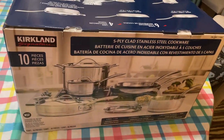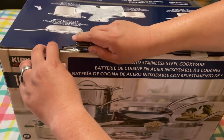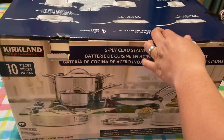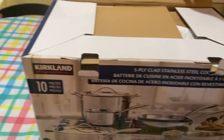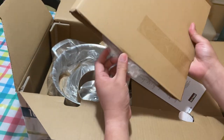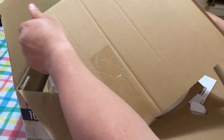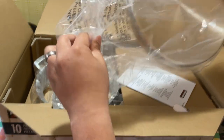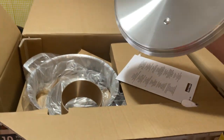I've got my trusty unboxing knife here — here we go. As we open it, it looks like it's a very secure box. This appears to be one of the colors, so let's slide this open. Oh hey, it is one of the covers — a standard pot lid with a nice handle. Actually very good.